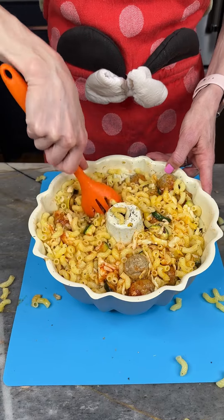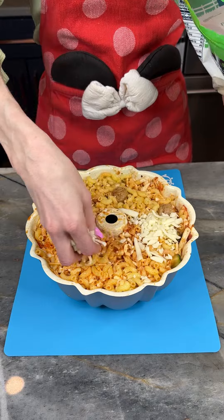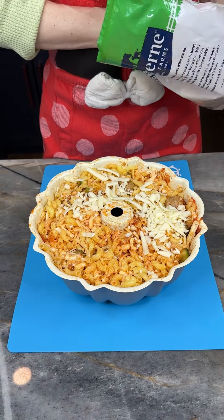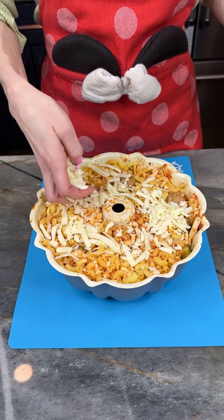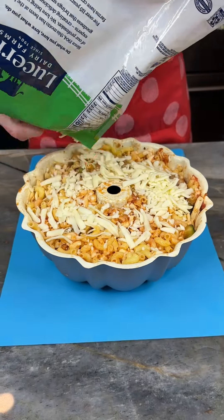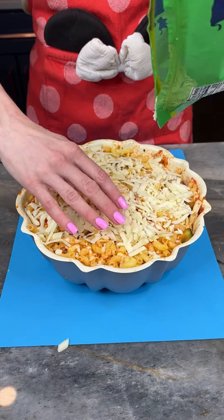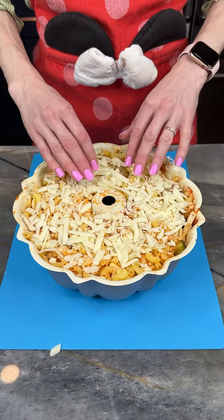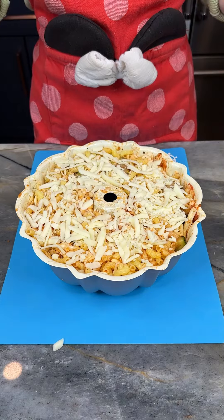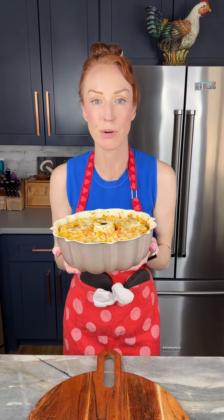We're just going to finish this off with a little bit more cheese — not too much, but that's about what I've got left in my bag. I love cheese but I didn't use too much. I'm going to bake this at 350°F for 40 minutes and I'll see you then.